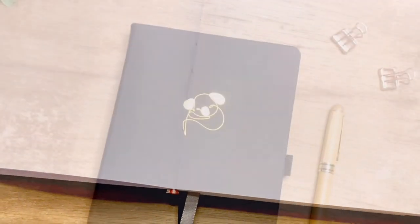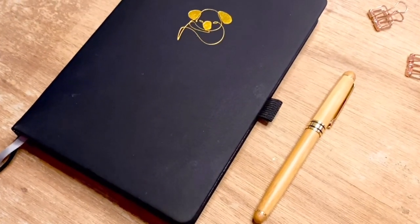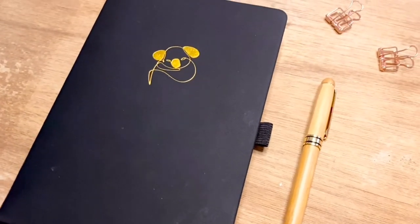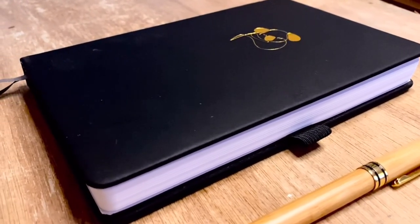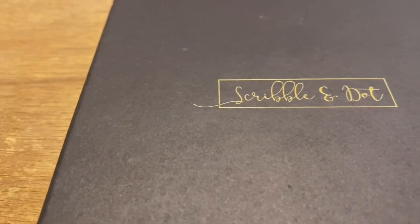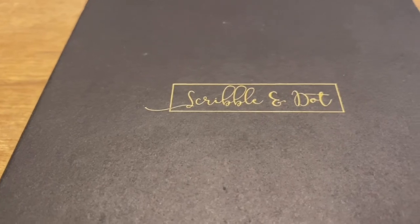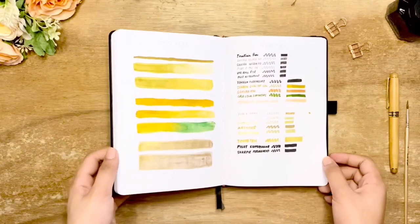The very light dots can be a challenge for those with low vision, causing you to lean closer for a better look. Also, if you use fountain pens, your choice of ink is to be considered. So if you are looking for a cheaper notebook with great paper quality and usability, this notebook is for you.